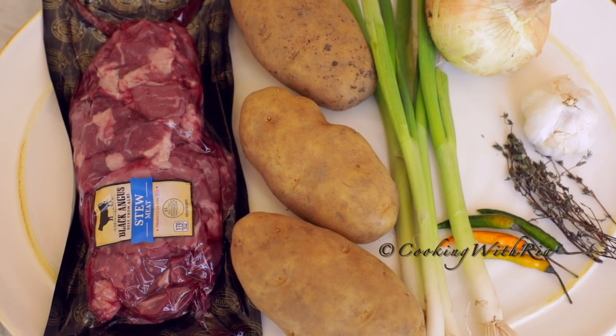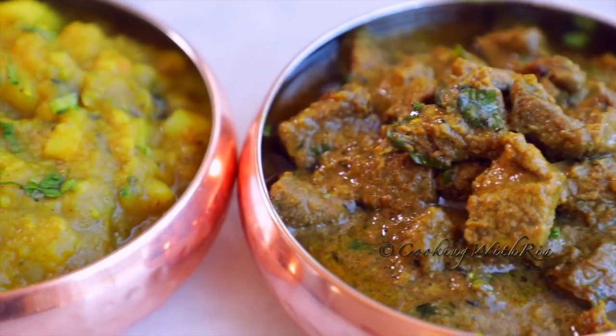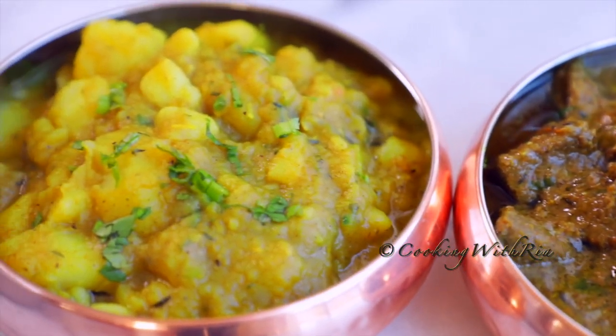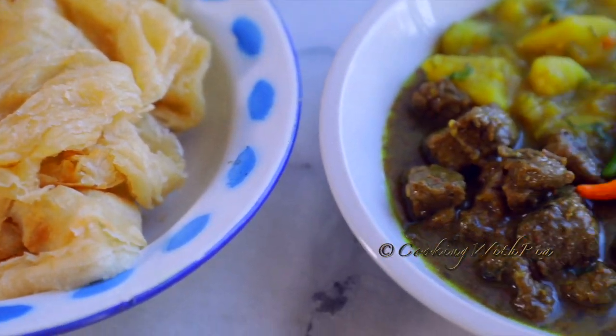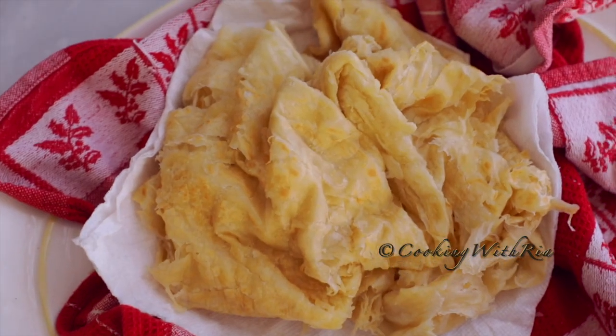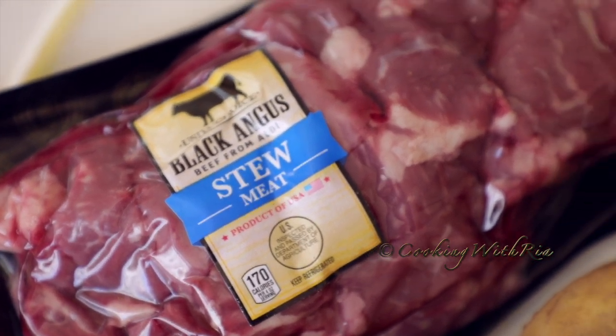What would you make with these simple ingredients? I'll tell you what I did. I made curry beef and curry aloo, also known as curry potato, and we finished off our meal with some delicious flaky soft paratha. Join me in the kitchen today and I'll show you how it's done.